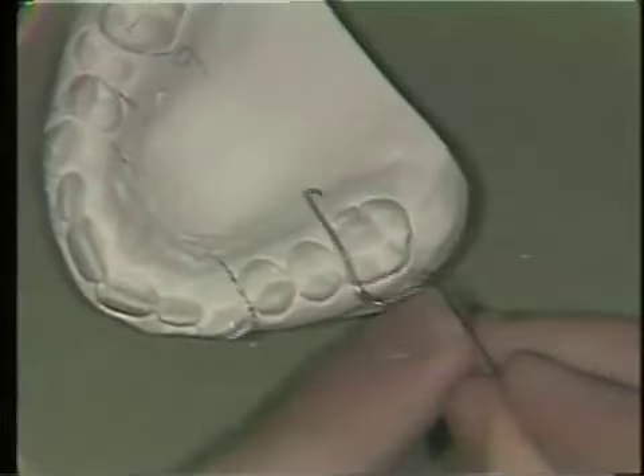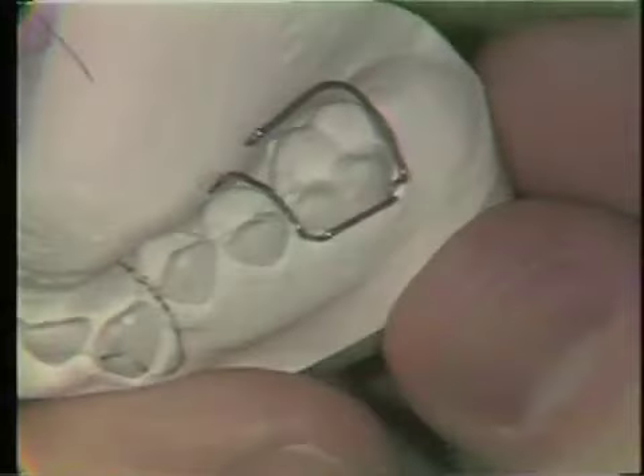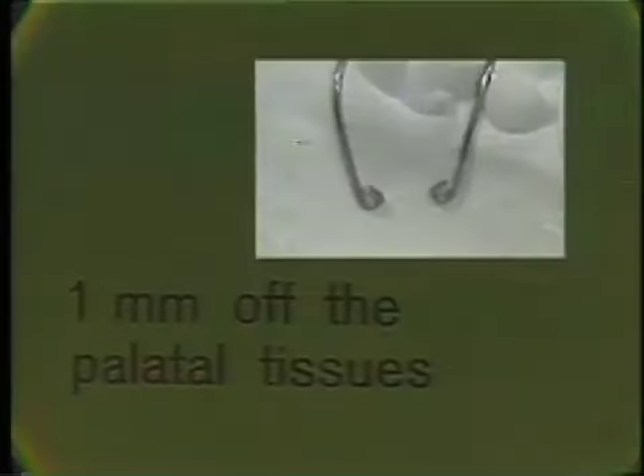The distal aspect of the spring is bent in exactly the same manner, adapting it through the proximal regions, closely adapted to the marginal ridges of the teeth. The criteria for a good Adams clasp: first, the loops must be in tight contact with the tooth in the undercut areas to ensure proper clasp action. Second, the wire must be closely adapted between the marginal ridges as it crosses the occlusion. And lastly, the wire must be one millimeter off the palatal tissues.